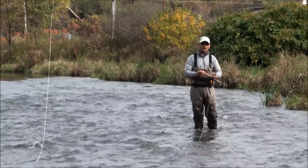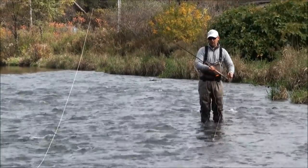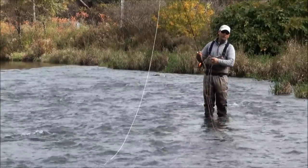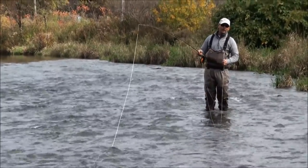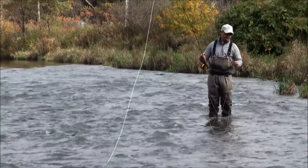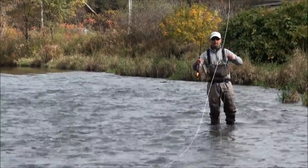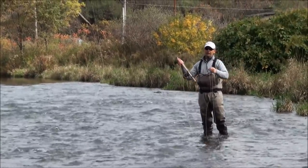This is actually a small spey rod — the Beulah Platinum. It's an 11 foot 7 inch 5 weight. We have it with a .024 running line from Rio, with an Airflo Rage head in a 330 grain. We're using a little black and olive streamer, and we have a sinking poly leader at 5 inches per second on the tip of the line.